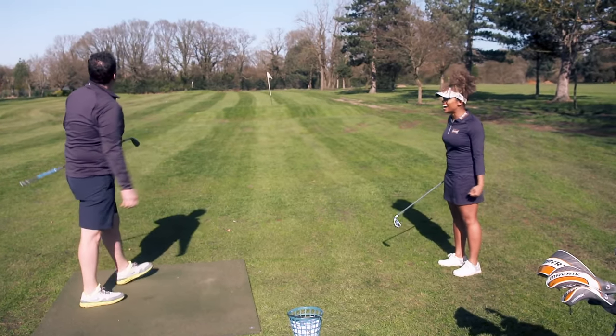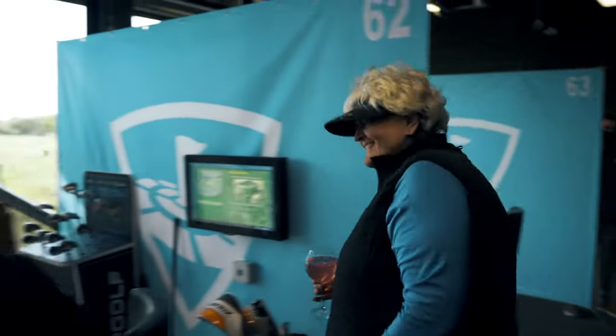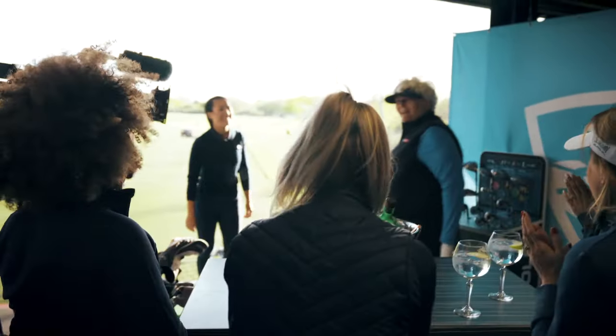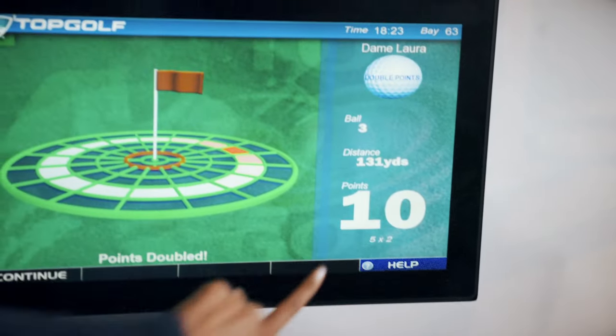See, I'm a good coach! Look at that - look at it fly! Hey ladies, very nice! And that was double points, well done.